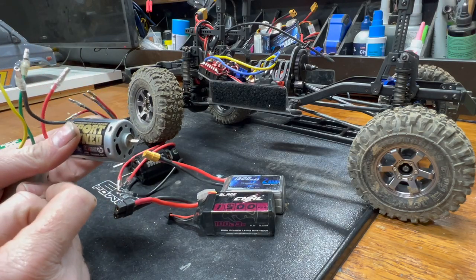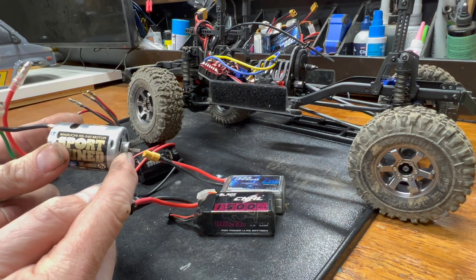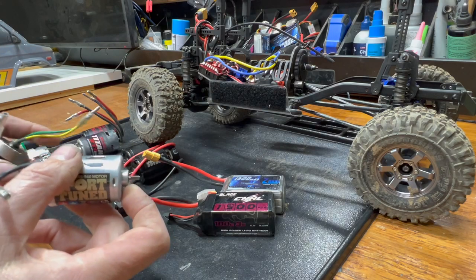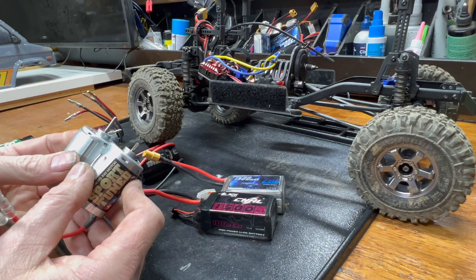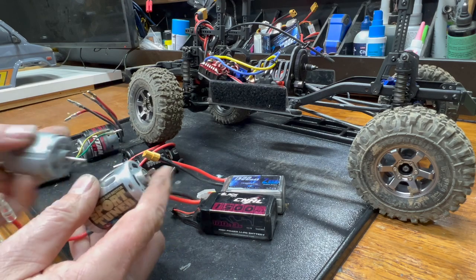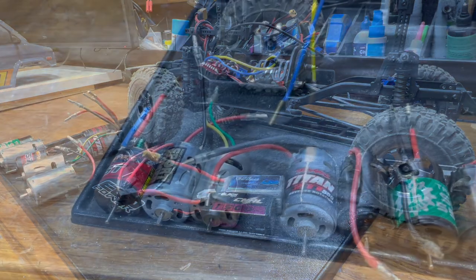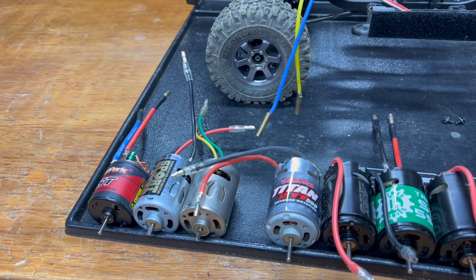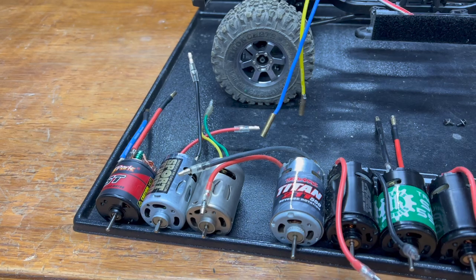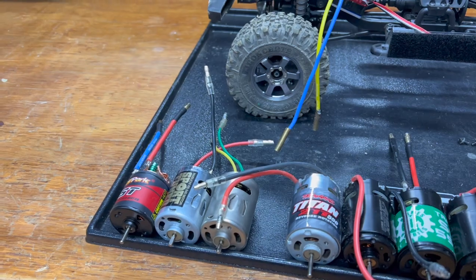The only issue with the Sport Tuned is look how short that output shaft is. The Trailmaster, by contrast — that's a lot of shaft on the other end of the spectrum. I'll do some soldering, some unbolting, and get this thing out there. I do these kinds of things so no one else has to.